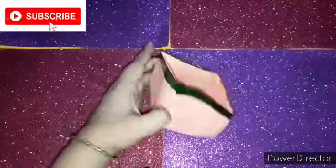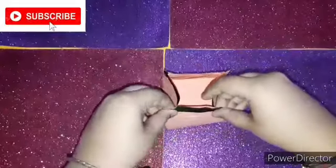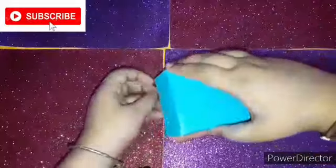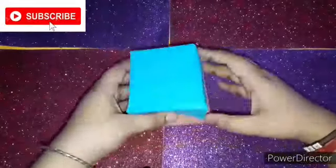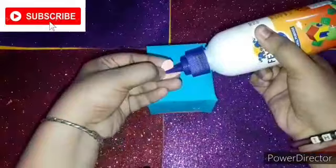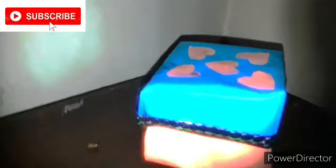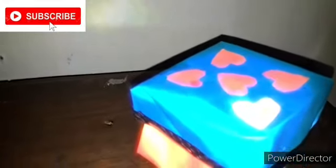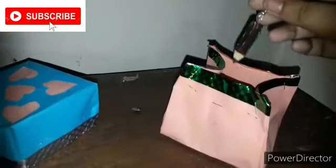Now let's decorate it. I'm totally obsessed with washi tapes — whenever I do something I always use washi tapes in my craft. It makes it look a little bit gorgeous. It totally changes the look of your room and is very convenient — you can use it for any makeup storage or earring storage. I'll be using it for my DIY earring storage.